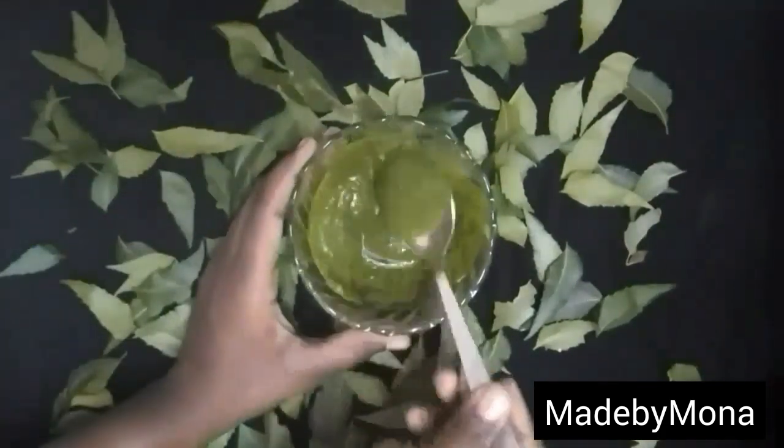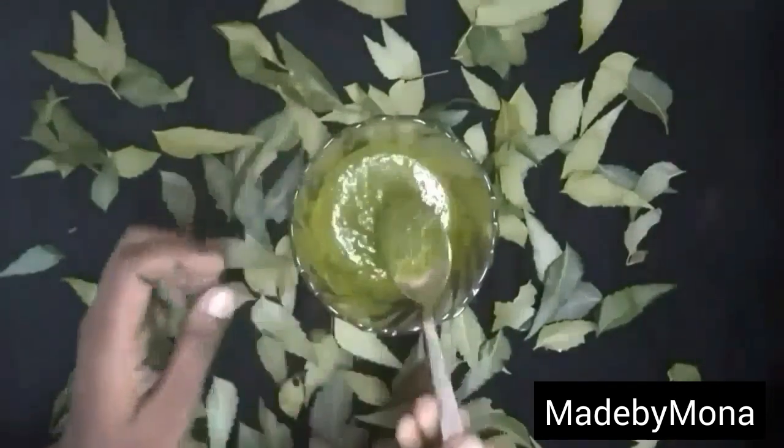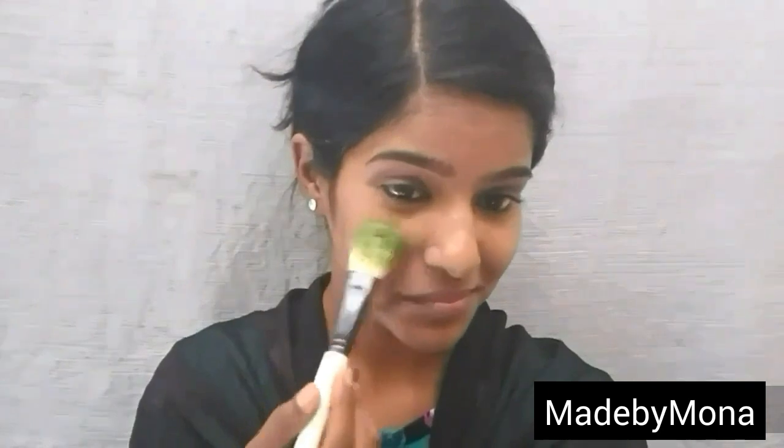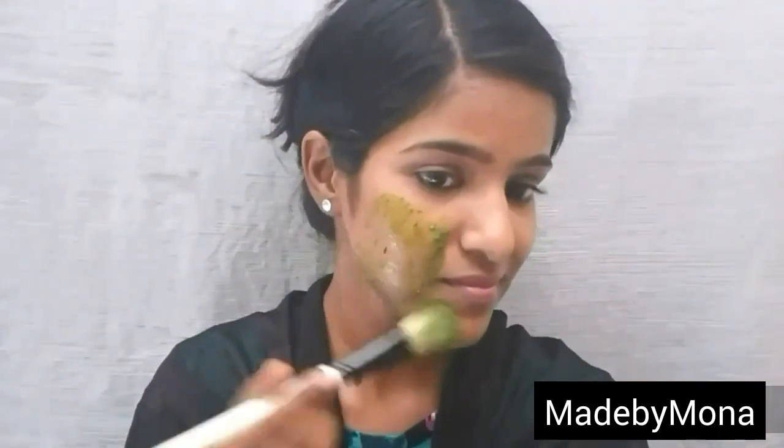If the paste has become too watery, you can add some besan flour to make it thick. And that's it — now it's time for some messy fun applying this on your face!